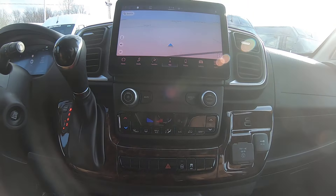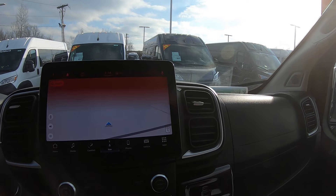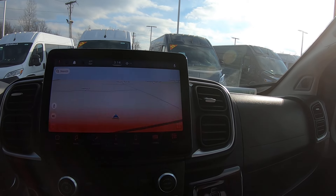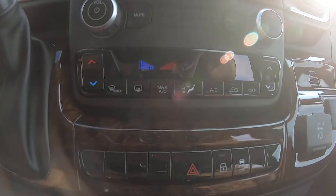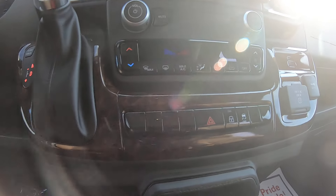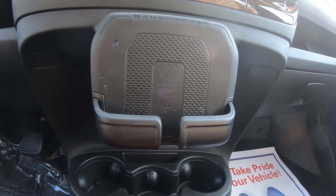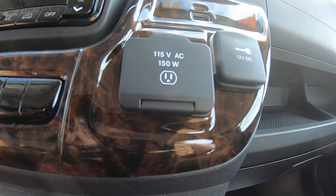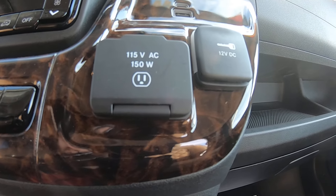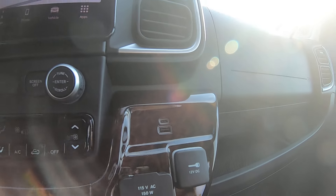Up front, we've got the large newer 10.1-inch Uconnect radio with touchscreen, navigation, and Sirius XM satellite radio. Your HVAC control is here for both front and rear, traction control, wireless charging dock, plenty of drink holders, power outlets — both 112 and traditional 115 outlet — plus USB and USB-C outlets.